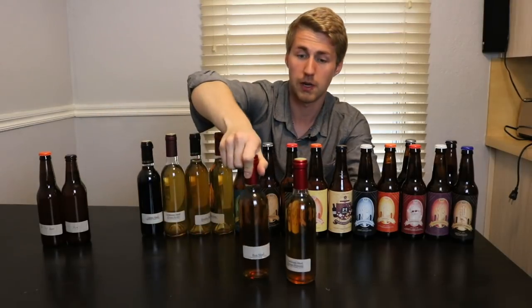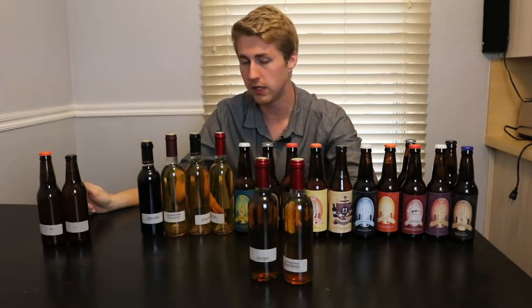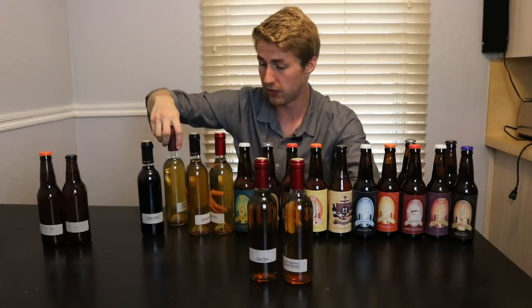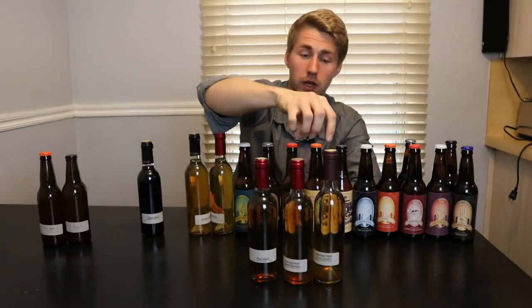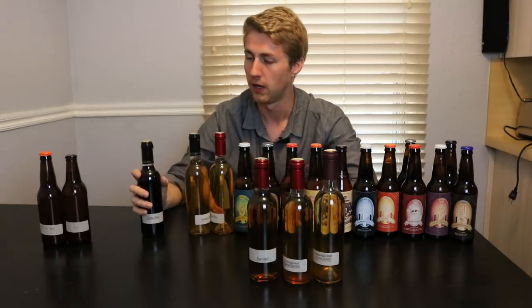The next oldest one's a pear mead. A traditional, as you might know, is a mead that is just honey, water, and yeast. The pear mead had pears in it — turned out pretty good. Here's another traditional: clover honey. These are in different bottles because at the time I was bottling, I was using 375-milliliter wine bottles rather than beer bottles.